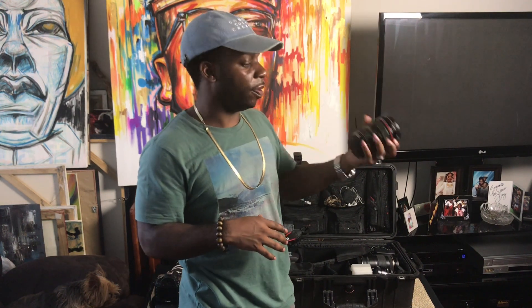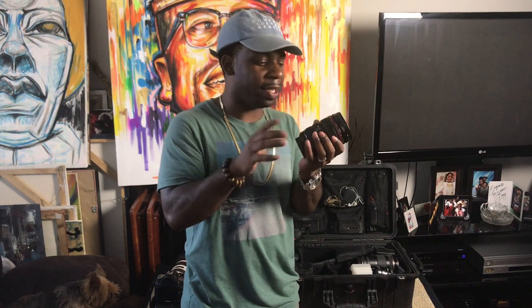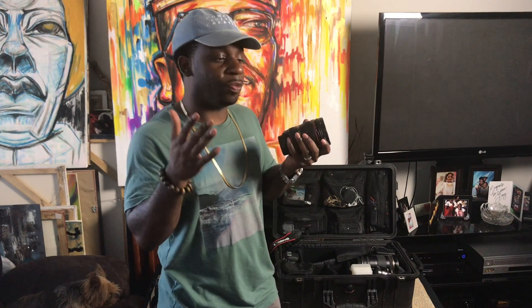My next lens has been with me since I started — the Canon 24-105mm kit lens. I see this lens being sold a lot, but I held on to mine, sold the first version and picked up a second. The only downside is it doesn't go lower than f/4. But as an all-around lens for portraits and landscapes, it's probably the best you can get — great image quality and a useful zoom range.